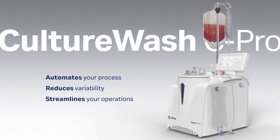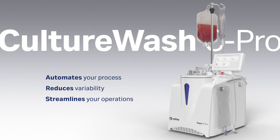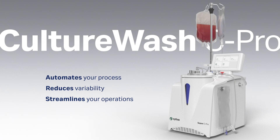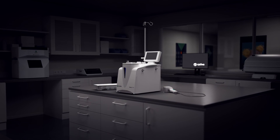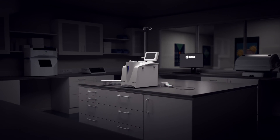Combined with the CPAC CPRO instrument, the CultureWash CPRO application automates your washing process, reduces variability, and streamlines your operations. Contact Cytiva for a CultureWash CPRO demo.